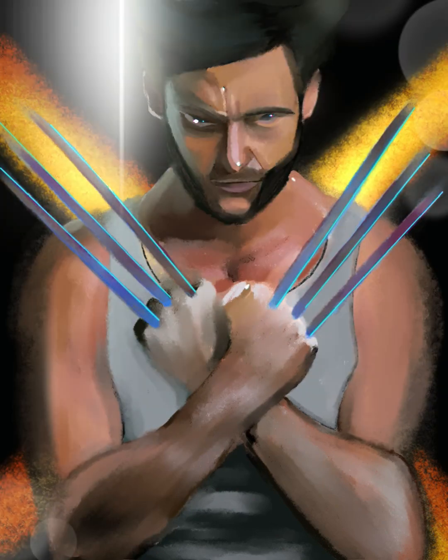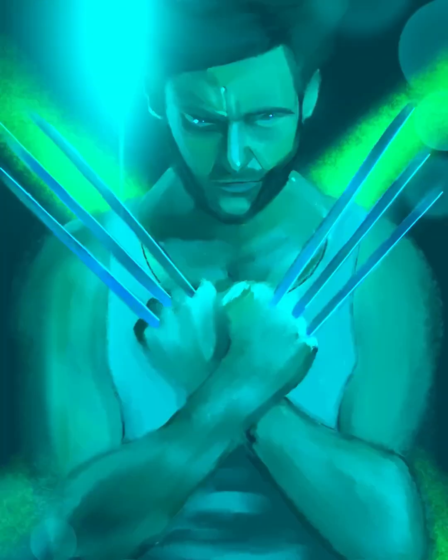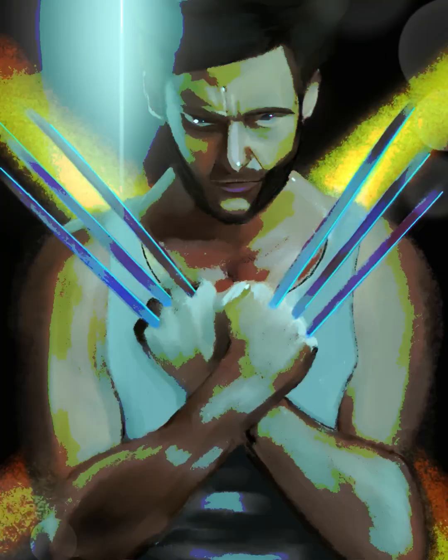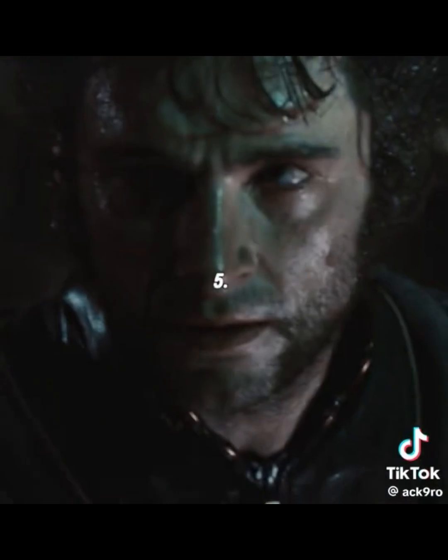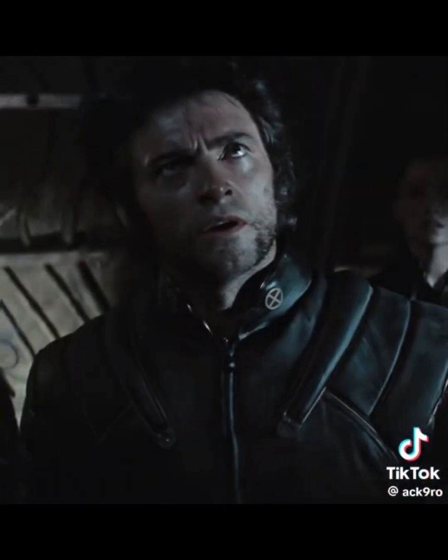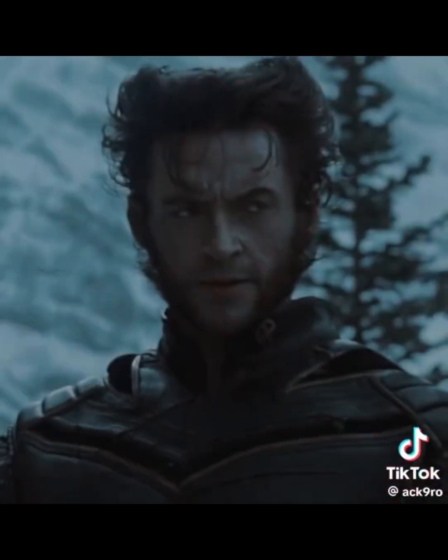I absolutely adore how this came out — the flares, the filters, I love all of it. Anyway, thank you for watching. I'm Kat. Have a nice one, and we'll see you next time.